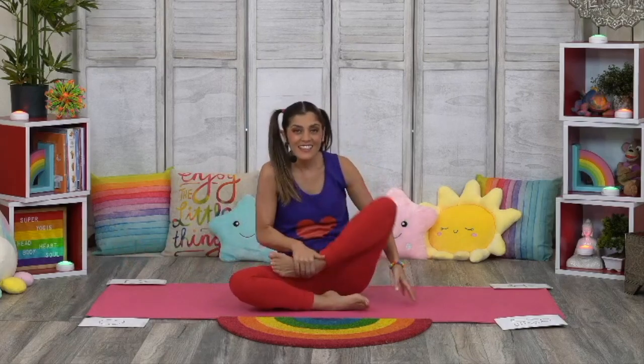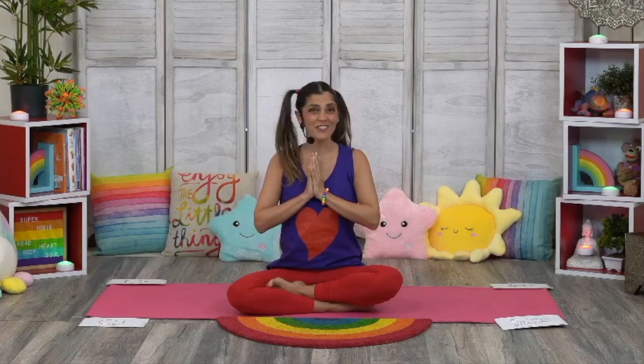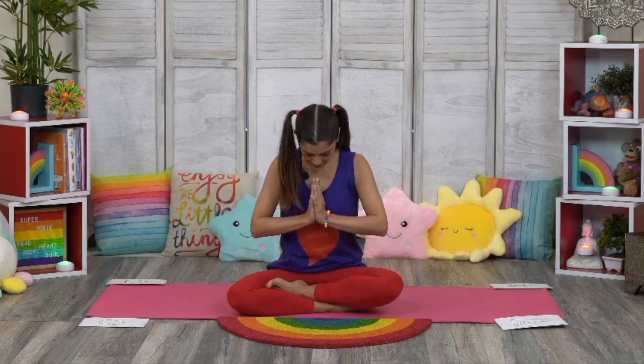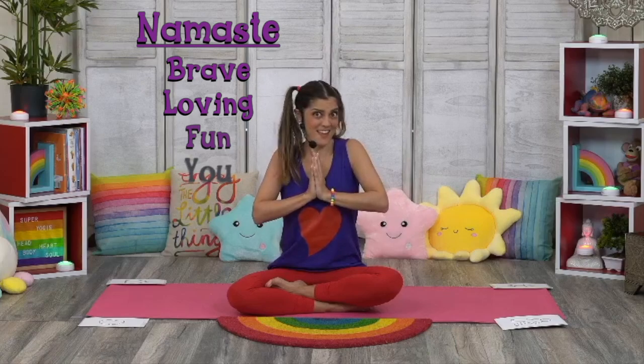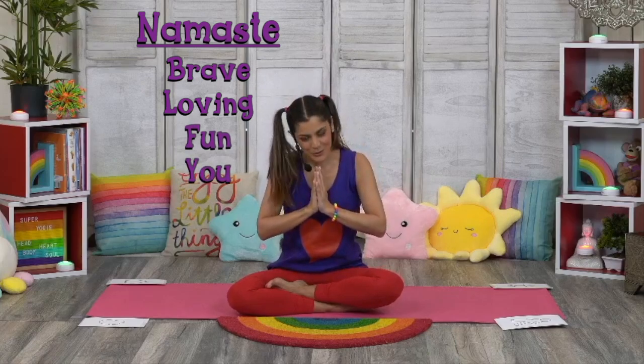Find your way up to a seated position facing me. Bring your hands together in prayer position in front of your heart. The light within me honors and loves the light within you. Namaste. Namaste brave, namaste loving, namaste fun, and namaste you, super yogis.